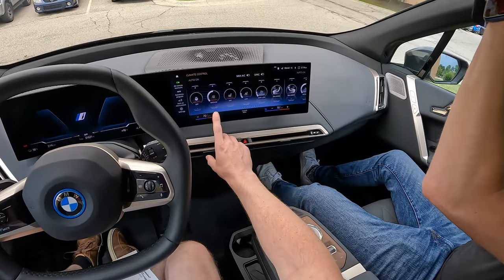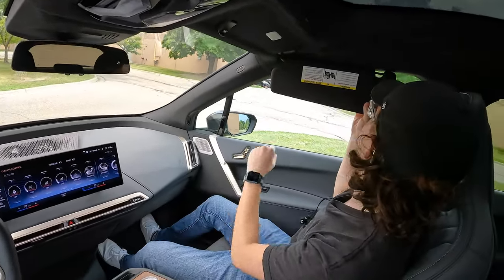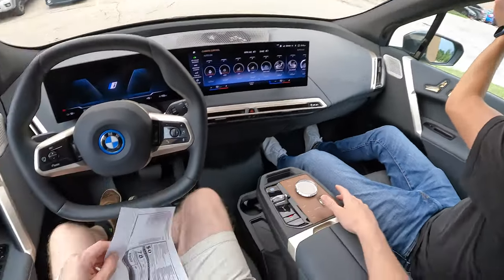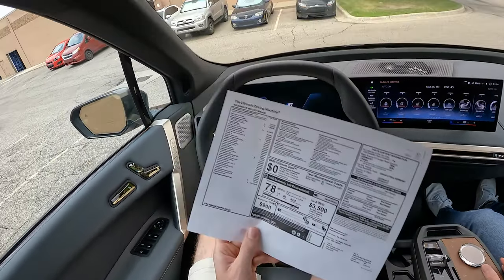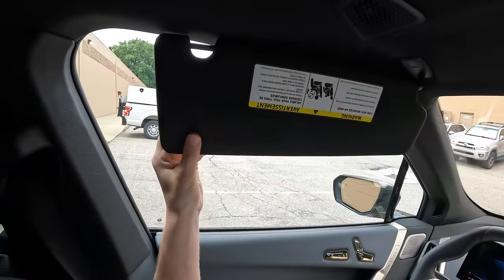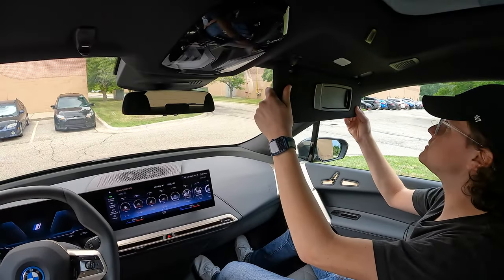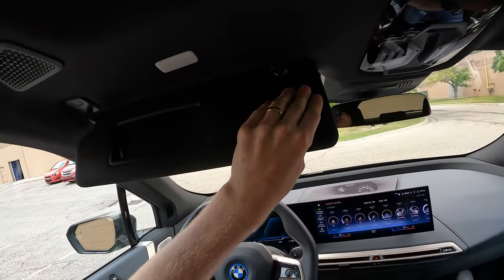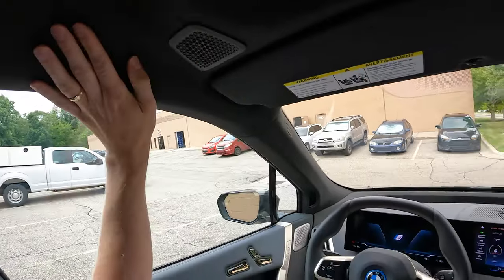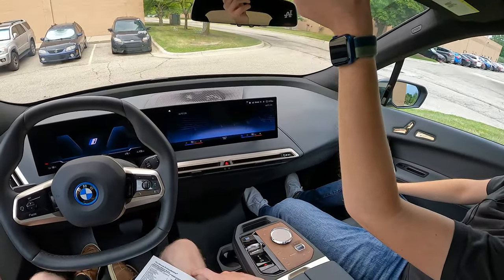We've got a black headliner. Let's do the visor test real quick — a fail in the visor test. It doesn't extend. Come on, BMW — you're paying $113,000 and it's a chip shortage. Look at all that sun that's going to impede, and these are not big visors either. What a shame. That is a downside — they feel cheap too, and no handles. That fails both of my visor tests. Big L.